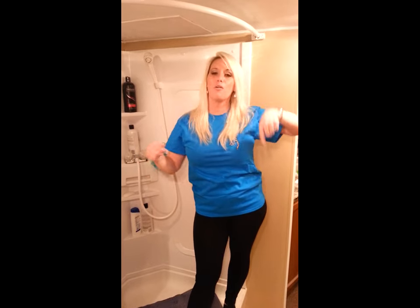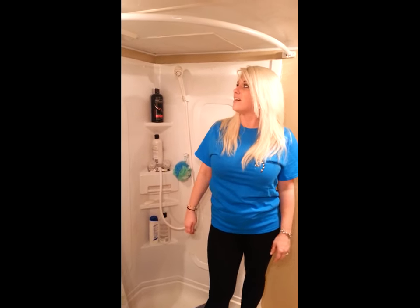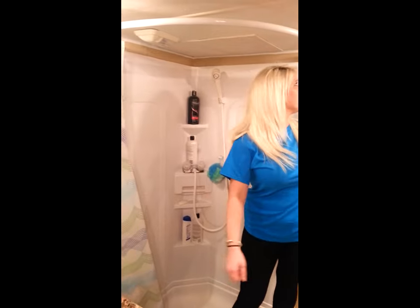There are tricks online about how you can pour hot water down the pipe, put a rope through it, hold it, and it'll keep that shape. We didn't do that at all. We just put it in one side, put it in the other, and bam — that's what we came up with.